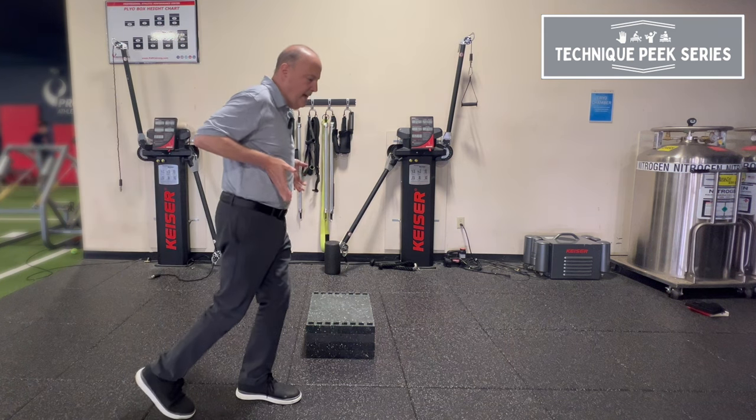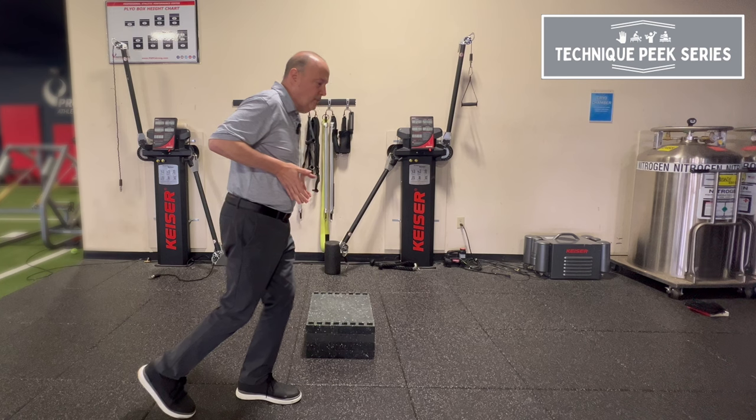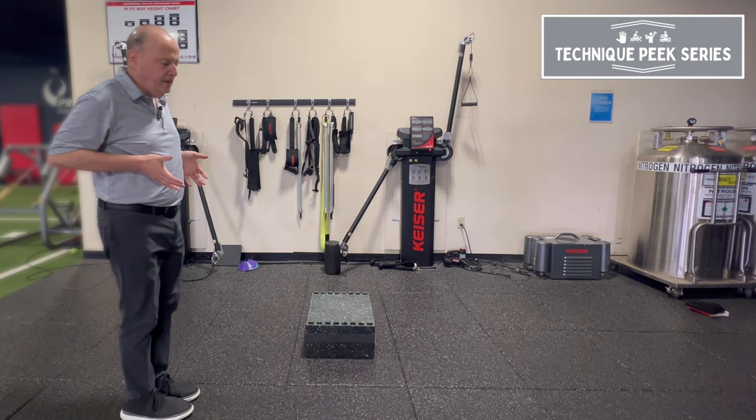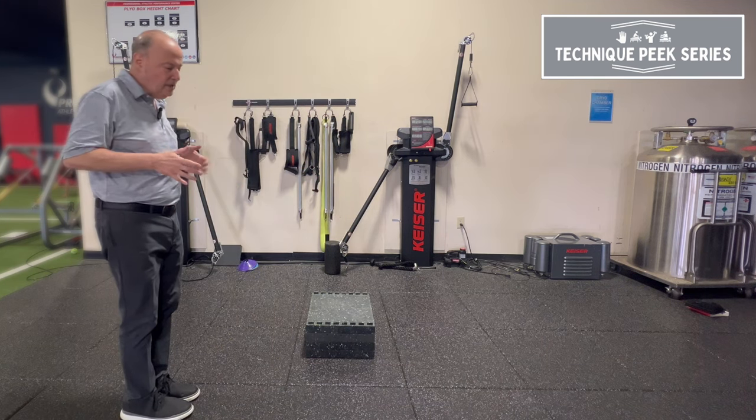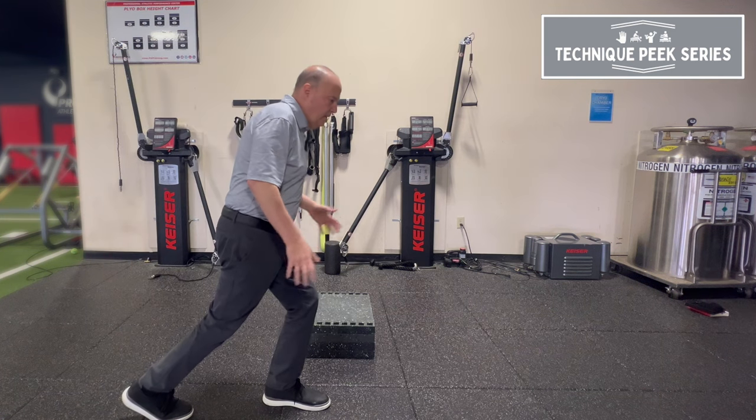Getting their weight over that, and then you're gonna squish an orange in the middle of your foot. As they come back, you're gonna go backwards through the middle of your foot towards your heel. Sometimes you'll see them go forward and be all over the place.